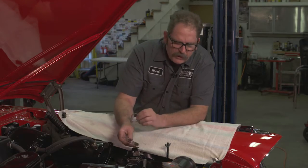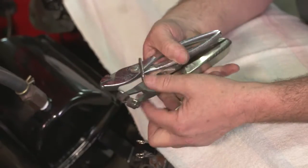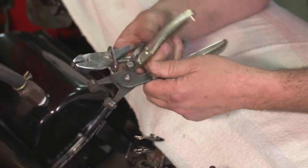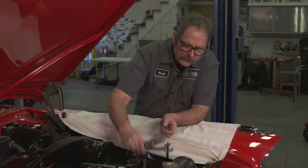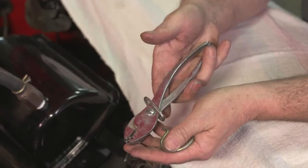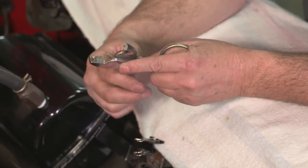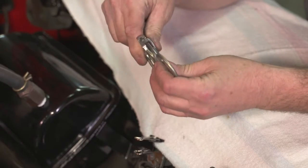There can be a little trick to getting a Corbin style clamp on, and the first big trick is to use the right style of clamp pliers. I have a couple of them — actually a whole drawer full, always looking for a better mousetrap. This one here looks like a regular pliers, with a couple of grooves cut into it depending on exactly what direction you want to put your clamp in.